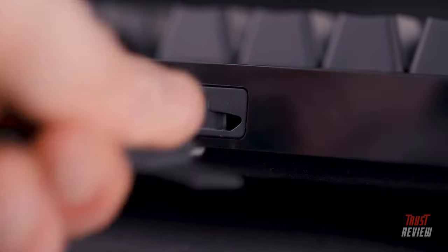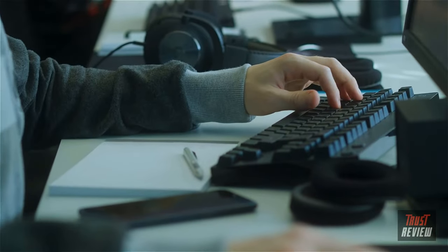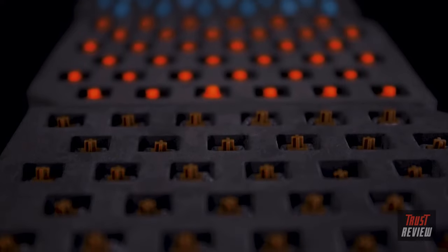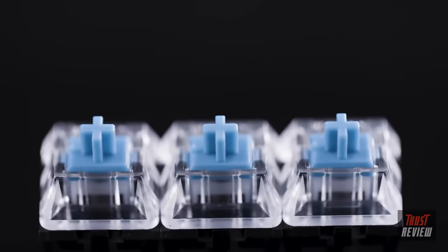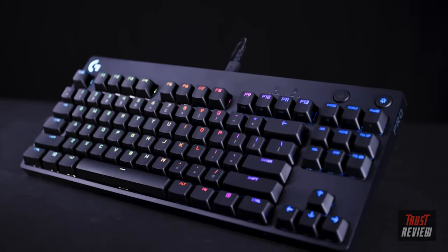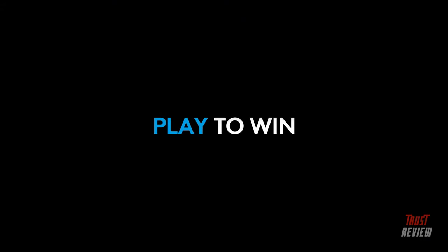The Pro X gaming keyboard also features non-slip rubber feet with a three-step angle adjustment and a detachable micro USB cable that makes it easy to transport to your next competition. The customization doesn't stop there — you can also buy full keyboard switch sets if you fancy changing up your game, or if you just want world-class GX Blue clicky switches, the standalone pro gaming keyboard option is perfect for you. To learn more about the Pro X and Pro gaming keyboards, head over to logitechg.com.